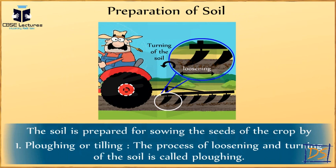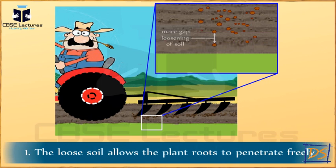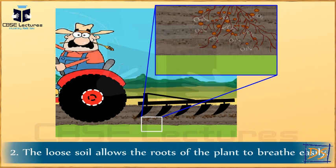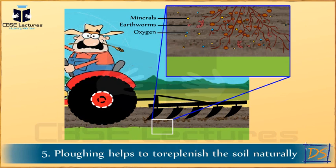Why is it necessary to plow the fields? The importance of plowing: the loose soil allows the plant roots to penetrate freely. The loose soil allows the roots of the plant to breathe easily. The loose soil helps in the growth of microorganisms present in the soil. Plowing helps in uprooting the weeds, and plowing helps to replenish the soil naturally.